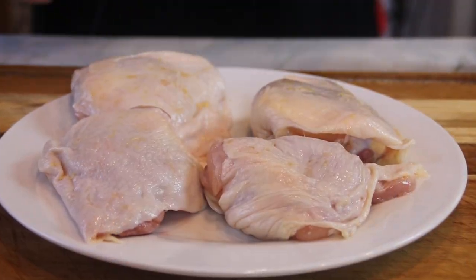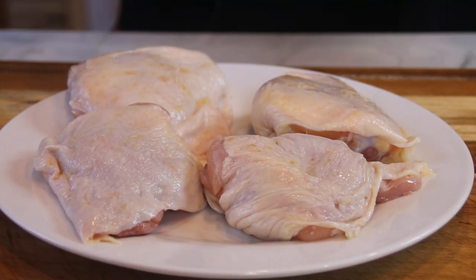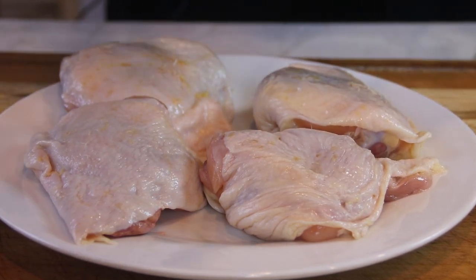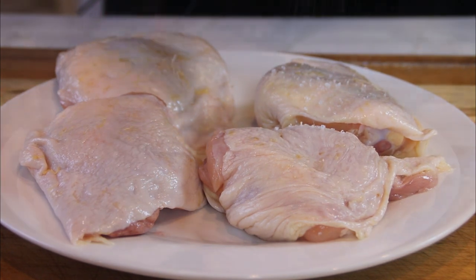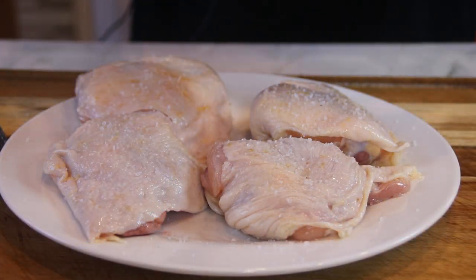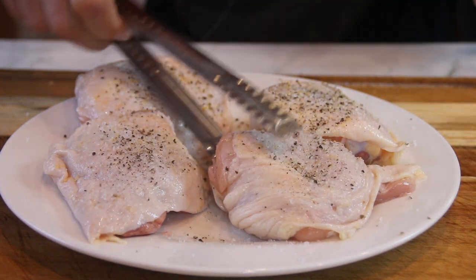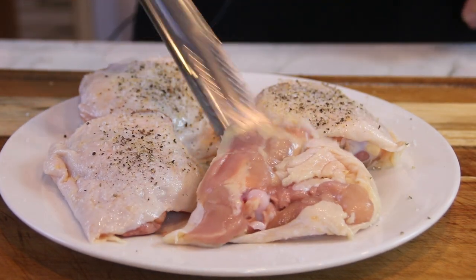Okay guys, to kick things off here I've got four chicken thighs — skin on, bone in. I'm gonna season them up with some salt and of course some ground black pepper. Give them a flip over and we'll do the same on the other side.